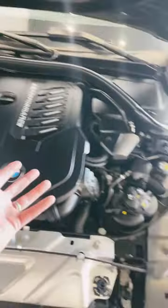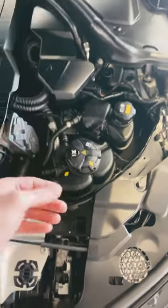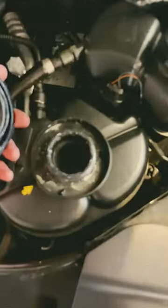A quick note for anyone doing a coolant refresh on their ICE (internal combustion engine), especially with the turbo for BMW. In your ICE engine you actually have two coolants: one for the turbo and one for the main engine itself.